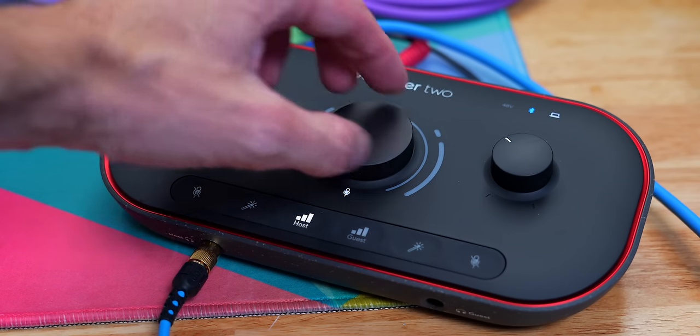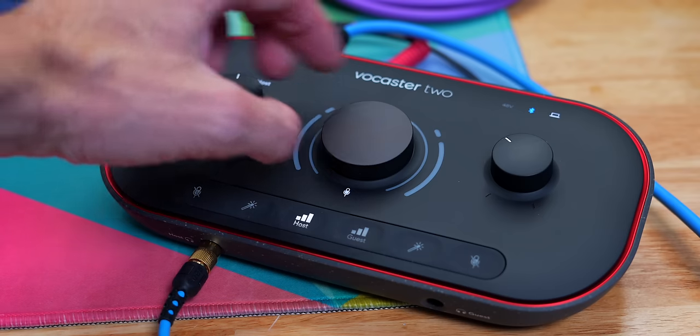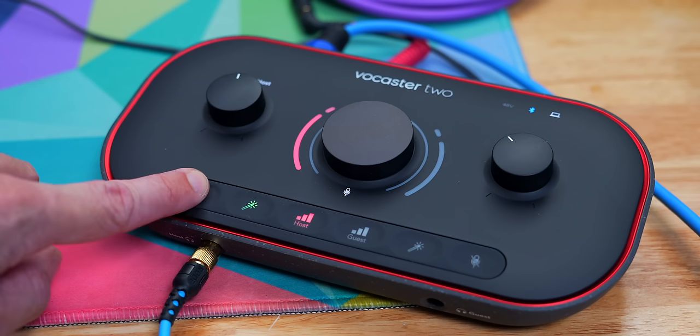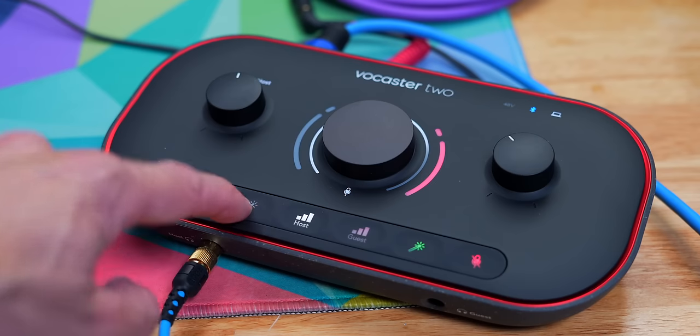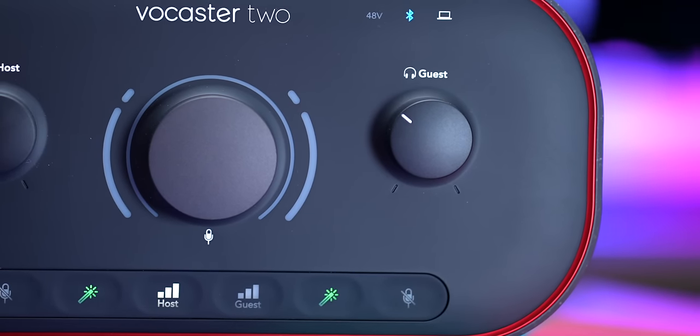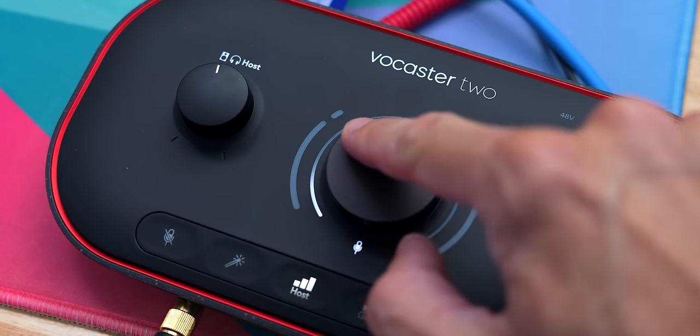You have three dials on the front: a host monitoring volume, a guest monitoring volume, and the giant dial in the middle to adjust the gain for the guest and the host. The host monitor dial also adjusts the level of any monitors connected to the Vocaster. Down at the bottom you have a little control panel with the same controls for the host channel and the guest channel. They include a mute function, and there is also an enhance button — if I push that, it's going to add in whatever type of enhancement you've chosen. You can press the guest button to select the guest channel, which has the same enhance button and mute, and that's where you'd adjust the guest gain volume.